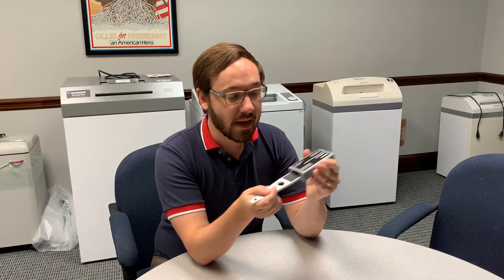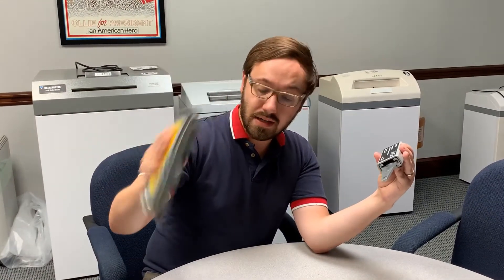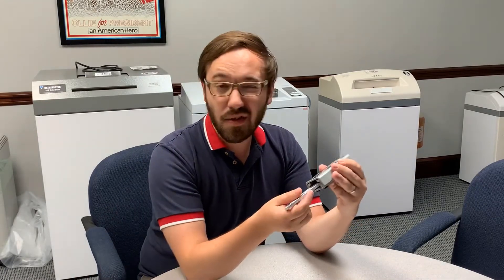Hey guys, this is John Shedd with Whitaker Brothers, and today I want to talk to you about a very interesting topic. Right here I have a little toy with me — this is called a degaussing wand. Degaussing is when you magnetically erase data from something like a hard drive. You can also erase magnetic tapes and other forms of magnetic media.